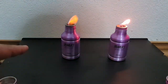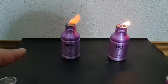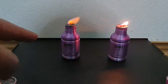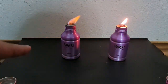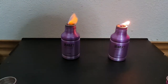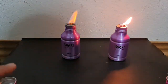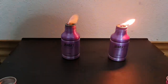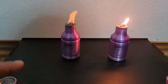Instead, the methanol burns about 90 minutes. Methanol burns much hotter, of course. So you can choose whichever you want to use — either alcohol or lamp oil.